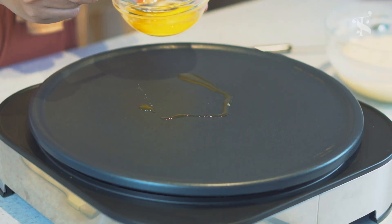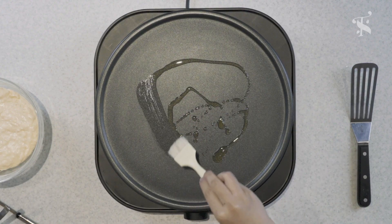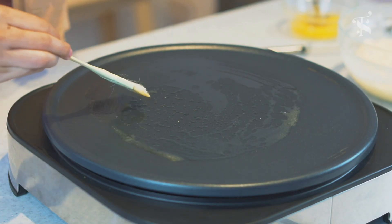So now we're ready to fry up the pancakes. At home, if you don't have a griddle pan, it's okay — you can use your normal frying pan, but make sure it's non-stick. I'm going to put some butter to oil this. I use clarified butter, which will give an extra flavour to the pancakes and also that crisp on the outside kind of texture.